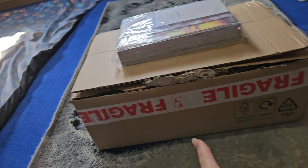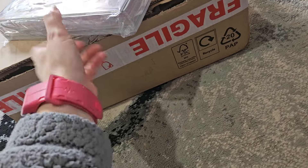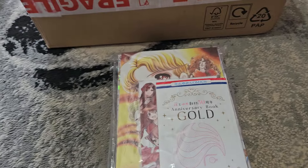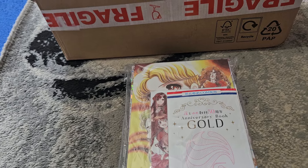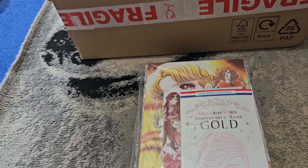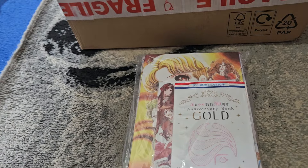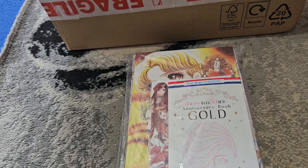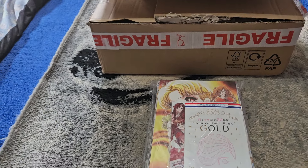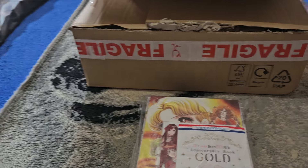First, I went to Japan recently and I took a bunch of spending money with me, but I didn't end up actually spending everything because I didn't realize how cheap everything in Japan was going to be — I didn't even spend half the money I took with me. So with what I had left over, I did order some stuff from eBay.